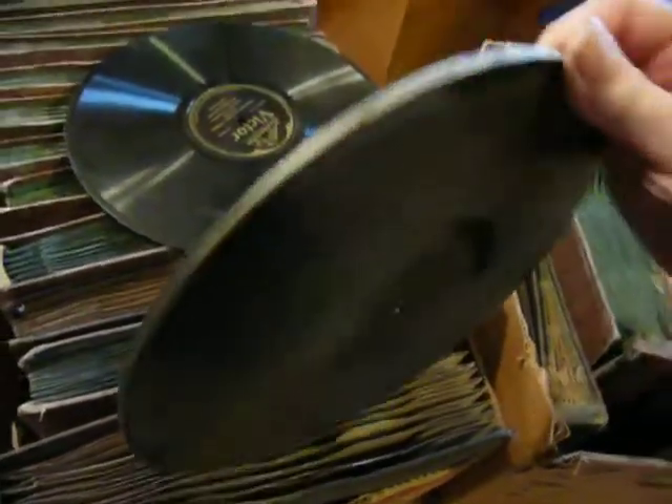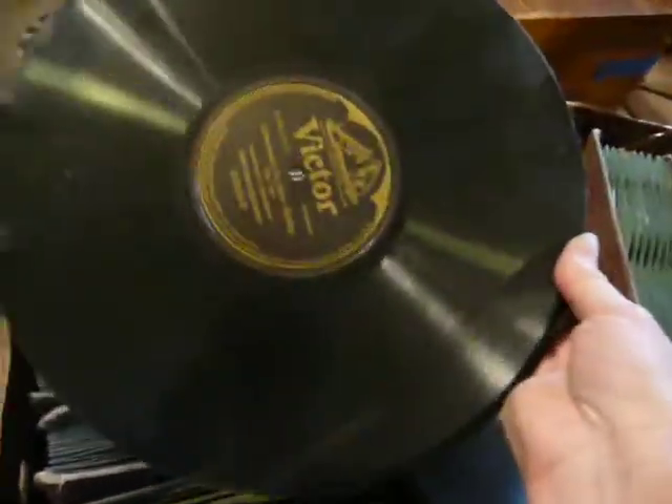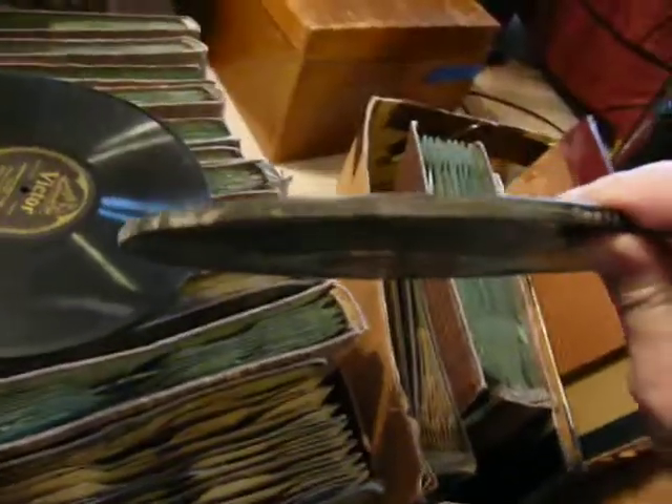This is an Edison — it's quite much thicker. This is a Victrola — much thinner at that point. This one's got water damage, but that's how thick they are.